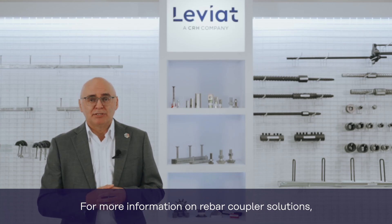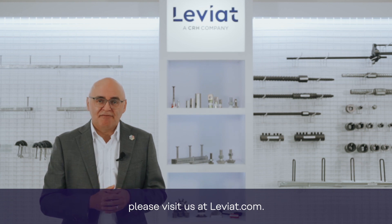For more information on rebar coupler solutions, please visit us at leviat.com.